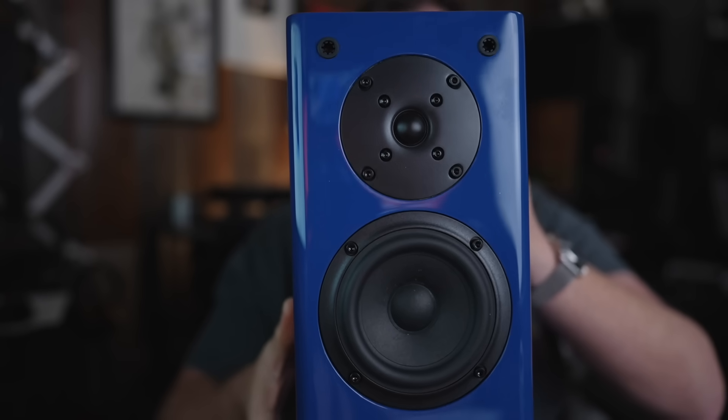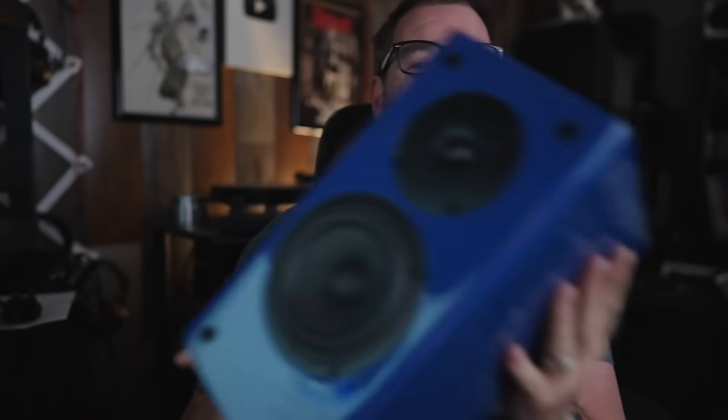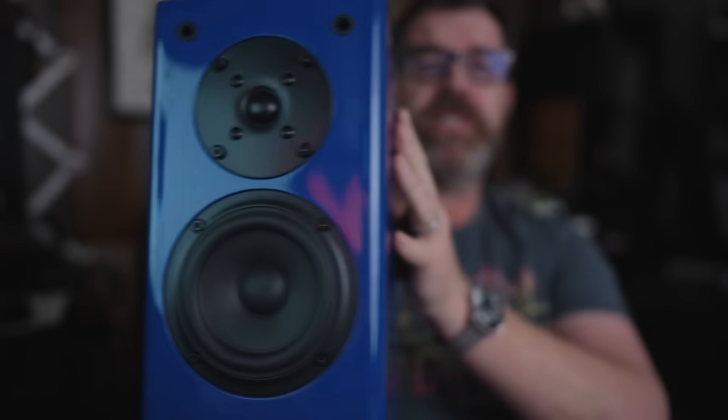When you go to an audio show, generally it goes like this. There's a whole bunch of rooms, and probably 95% of those rooms are populated by products that cost over $2,000. Occasionally you'll find some stuff that's more affordable. Rarely will you actually find a speaker that is under $500. And I was able to find this little unicorn at Capital Audio Fest. The True Mini comes in at $380 a pair.